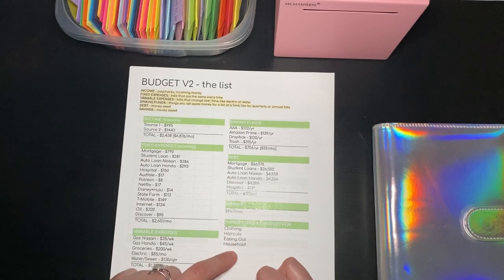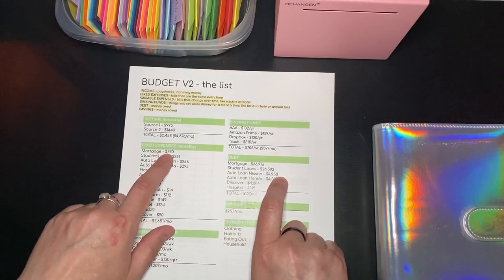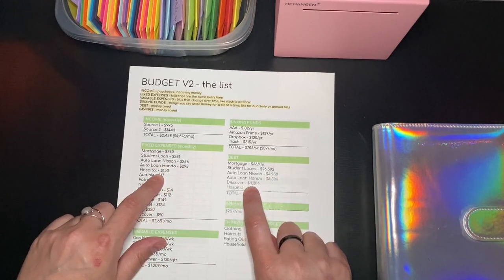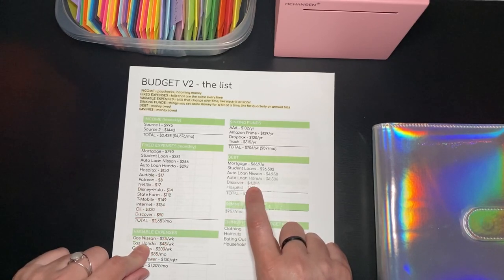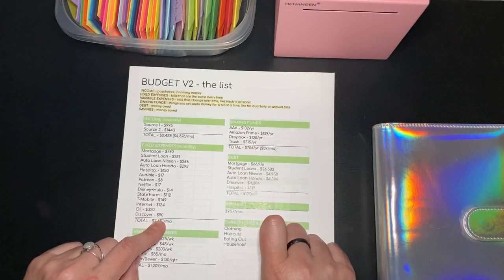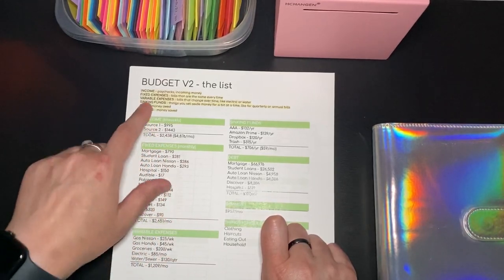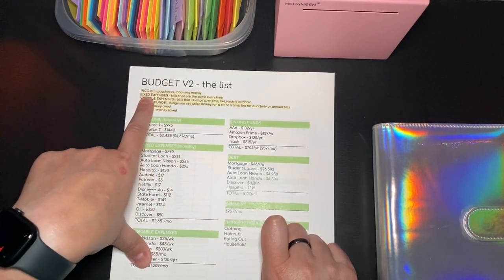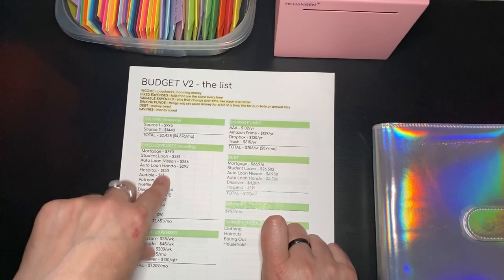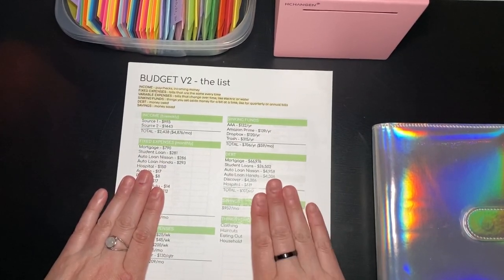Clothing, haircuts, eating out, and household are things I should add to my budget. On debt, I have my mortgage, student loans, car loans, hospital bills, and a Discover payment. I also have a little cheat list because I was getting so confused with fixed expenses versus variable expenses versus sinking funds. With the definitions right here, it's all in place and I am not going to forget.